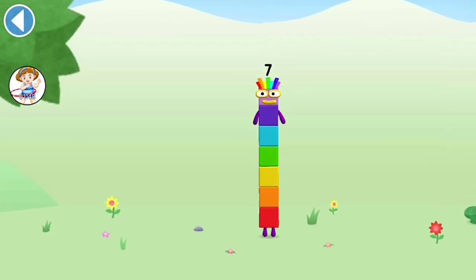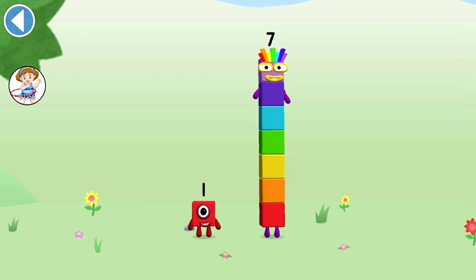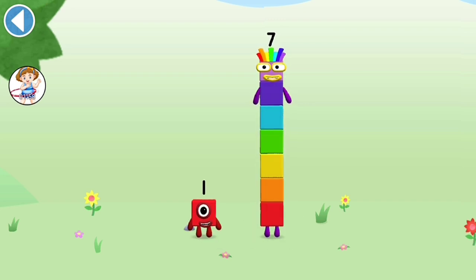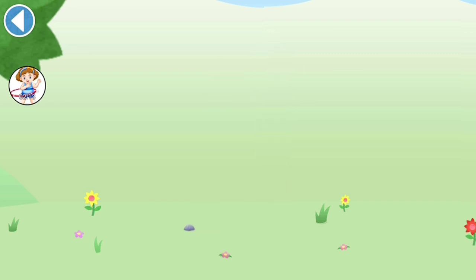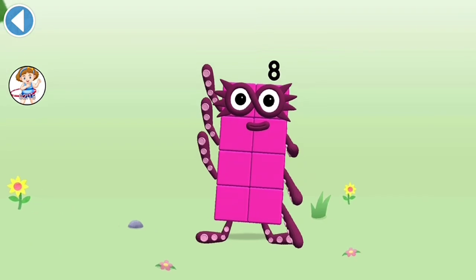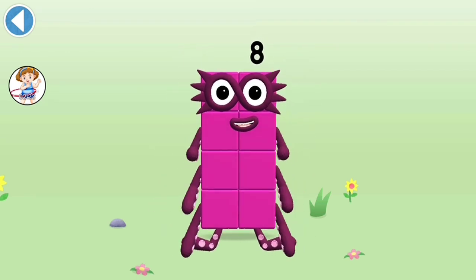You're about to meet number block 8. Can you add 1 to 7 and make number block 8? Drag number block 1 onto number block 7. This is number block 8. This number block is made up of 8 blocks.